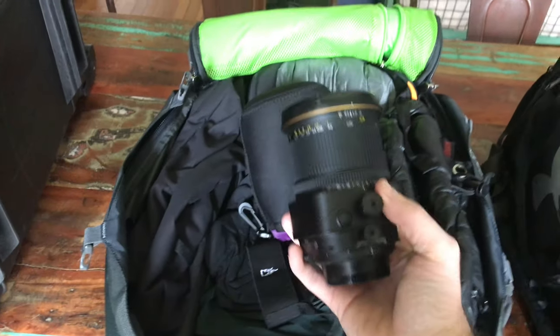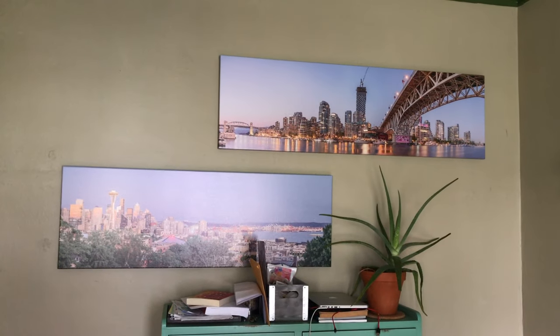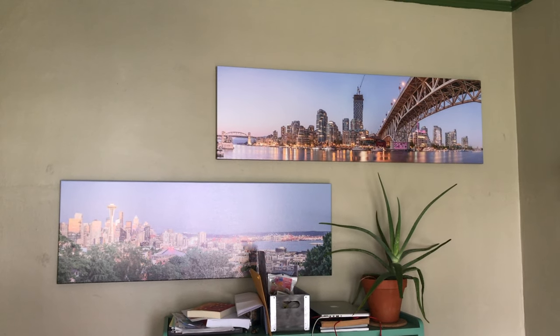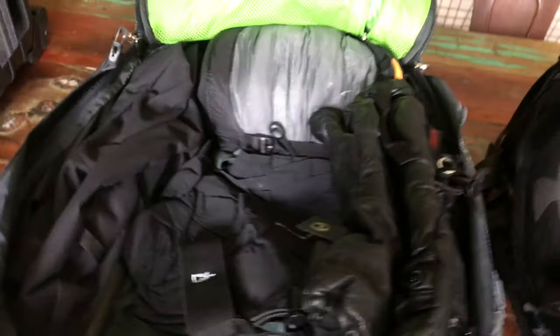This is a manual lens, which makes it kind of a pain sometimes, but I still like it. I took two pictures with this 24mm lens — the top right is Vancouver, Canada, and the bottom is Seattle. I enjoy that lens a lot.